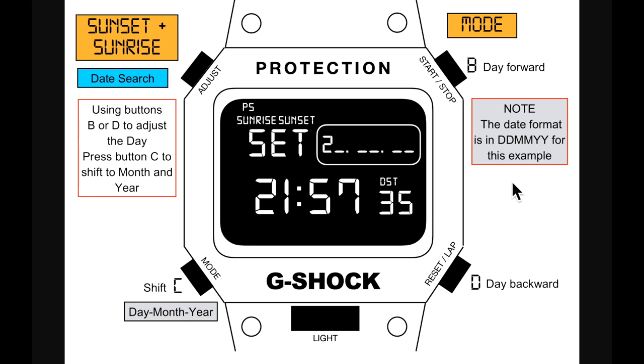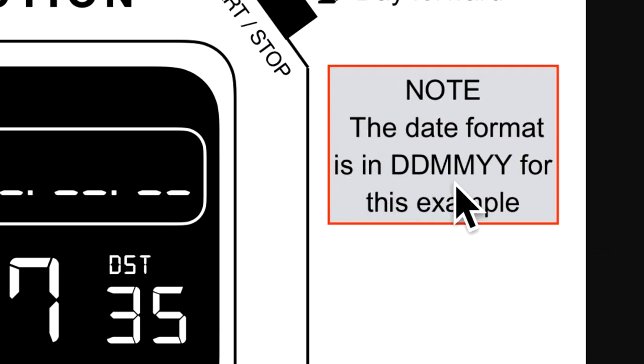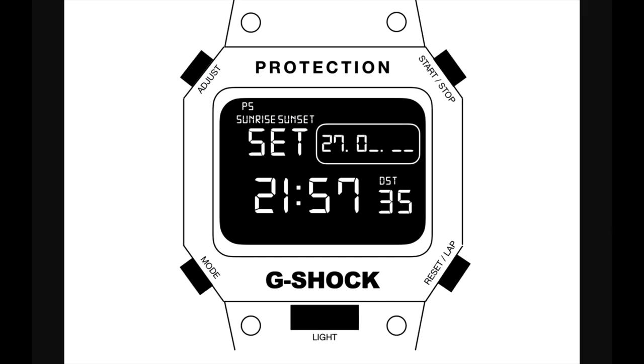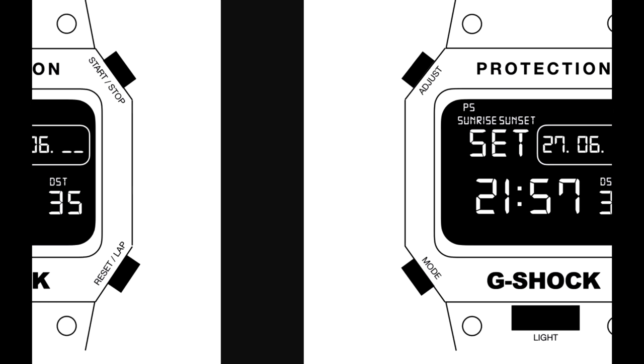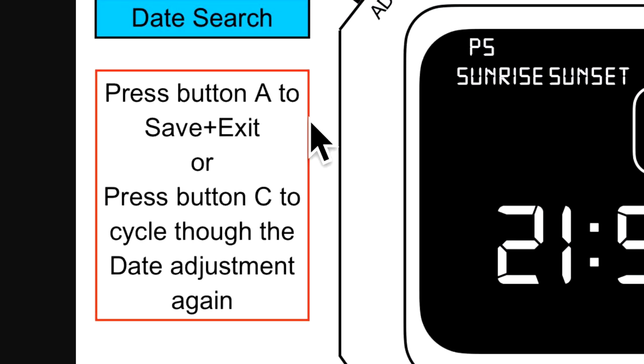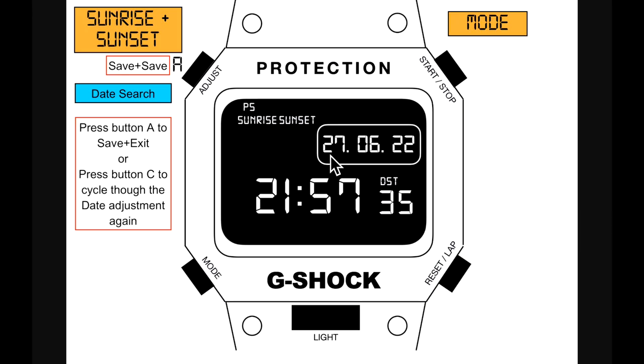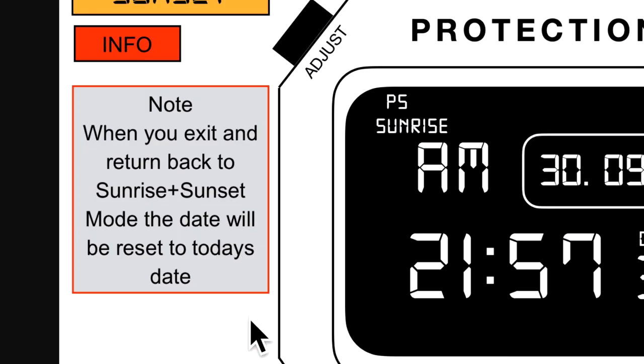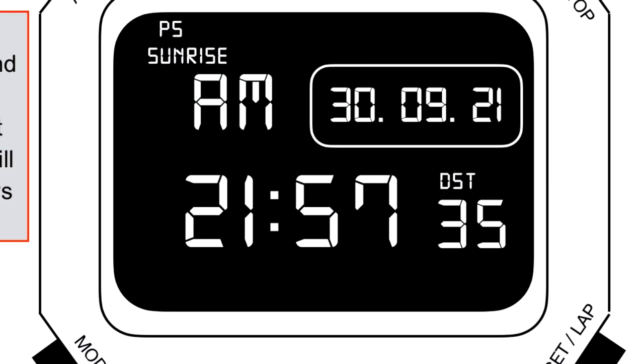In the date search, use B or D to adjust the day, press C to shift to month, then enter the year. The date format is day/month/year. Press A to save or press C to cycle through the adjustment again. Note: when you exit and return to sunrise and sunset mode, the date resets back to today's date.